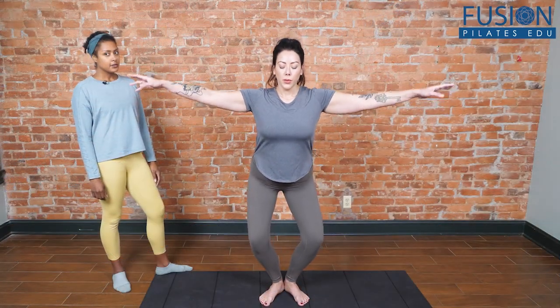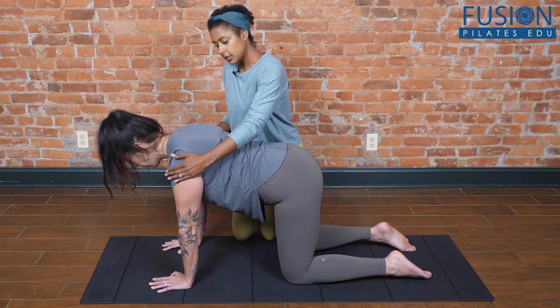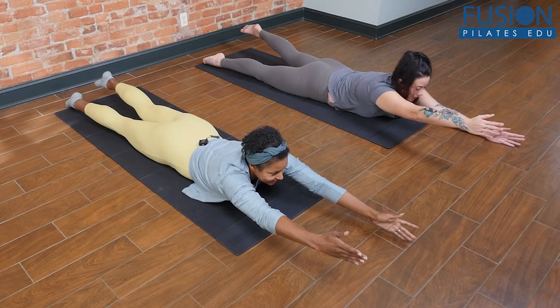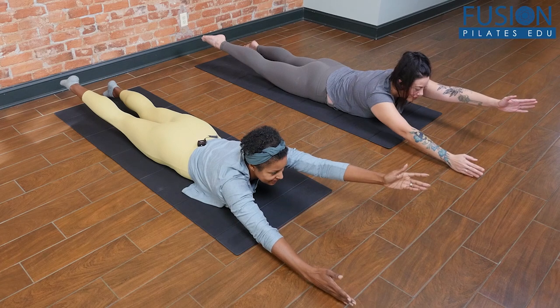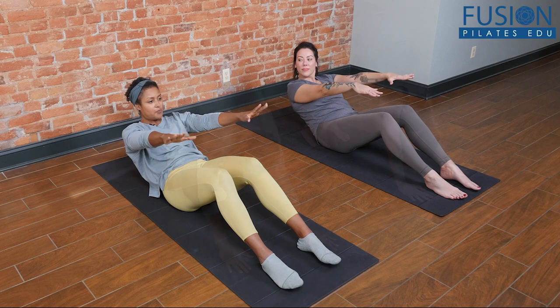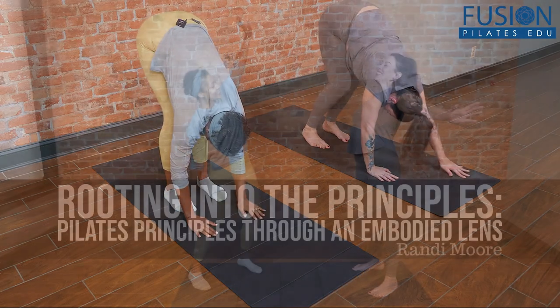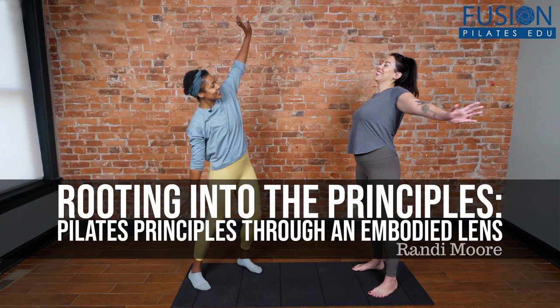Randy teaches how you can hold space for yourself and your clients that will nurture healthy, compassionate, and responsive relationships with our bodies. As a bonus, Randy works with a client with minimal Pilates experience, which makes the connections found and goals achieved in this workshop all the more rewarding. We hope you enjoy this workshop and never stop learning.